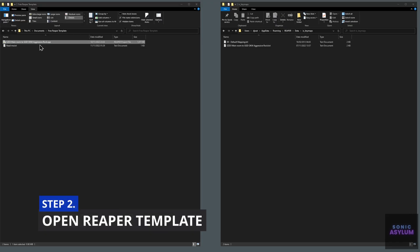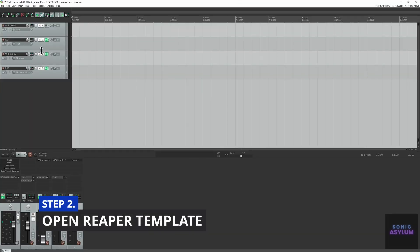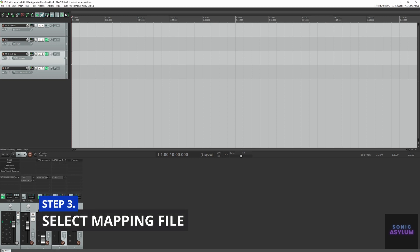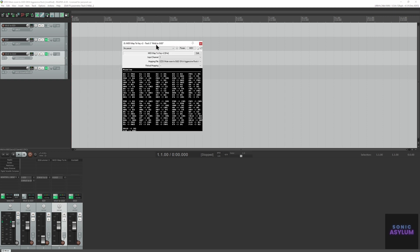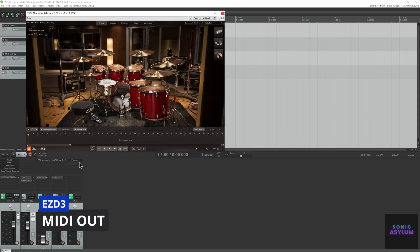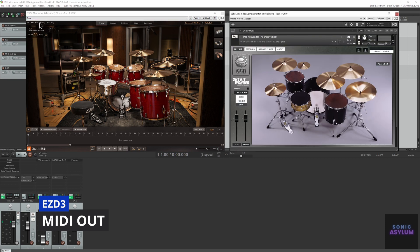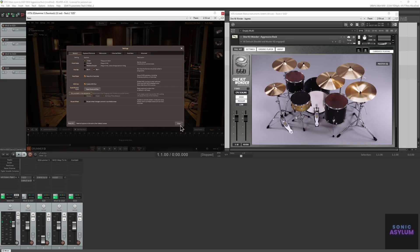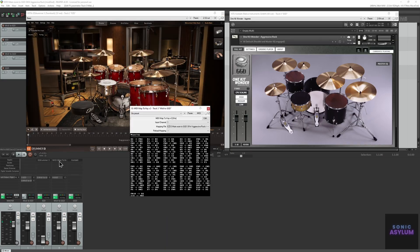Double click on the included Reaper project file which will launch Reaper. Go to track 3 called MIDI to GGD and open the MIDI Map to Key V2 plugin. Click on the mapping file drop down and select the text file we previously installed in Step 1. This MIDI routing is made possible by utilizing Easy Drummer 3's MIDI Out feature in the General Settings, alongside the MIDI mapping which ensures GGD is triggered correctly.